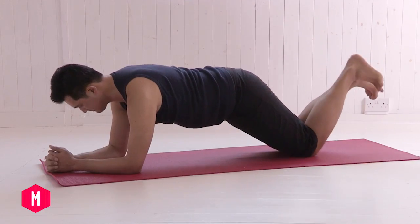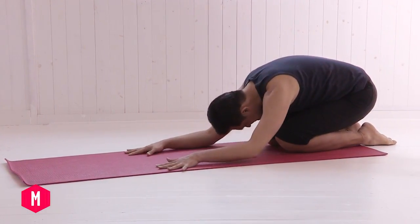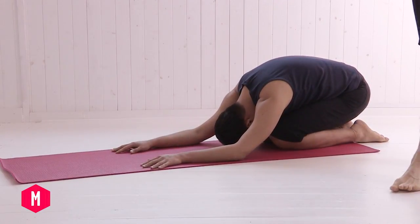Let's come into child's pose. Have the big toes touching, knees wide, allow the bum to sink towards the heels. Reach the hands forward and allow the head to slowly fall down towards the ground. Plank pose — I hope you enjoyed it.